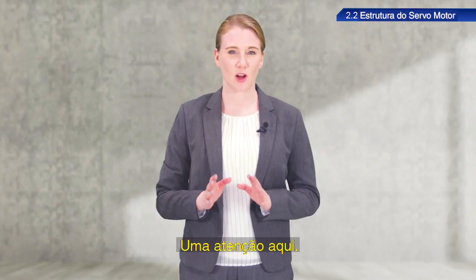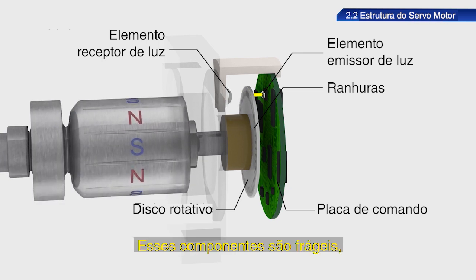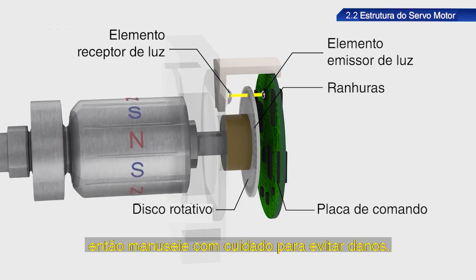A note of caution here: encoders are made using a glass disk and electronic components. These components are fragile, so handle with care to prevent damage.